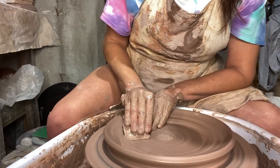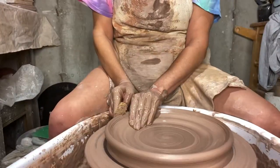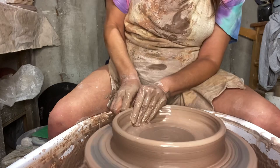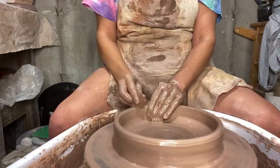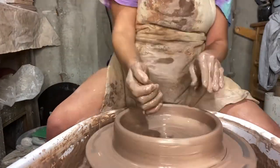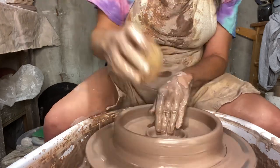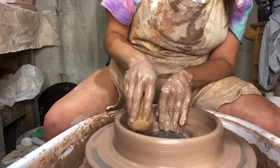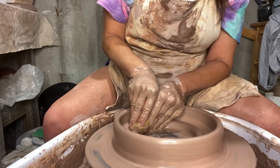I'm using a wooden rib to really compress the bottom now. So now I'm pulling up the sides and I'm realizing that I went way too thin on the bottom. So I decided to drill a hole down to the bat because it was already thin. And now I'm just pulling it out, pulling it towards me, figuring I'll see what happens here.